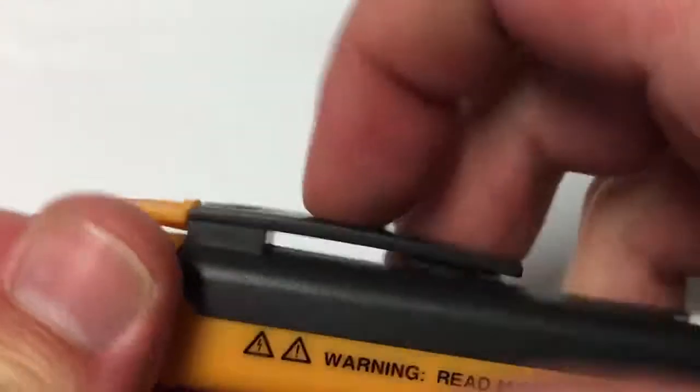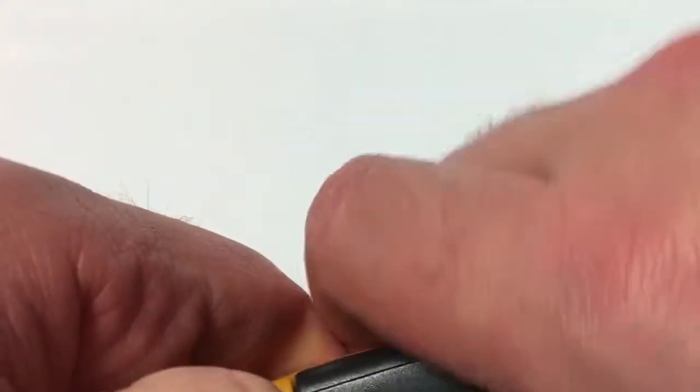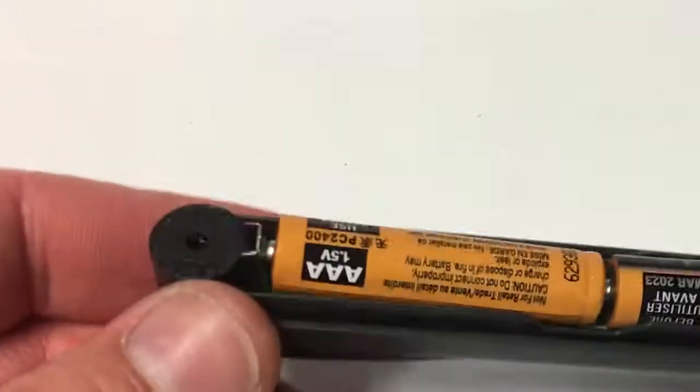Okay, now how do I open this again? Yeah, there we go — remove the batteries, press the back, and there you go.